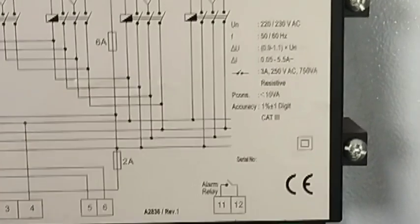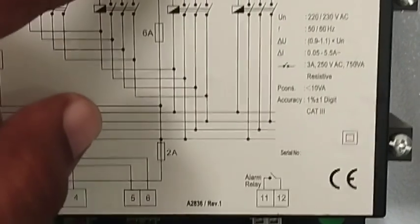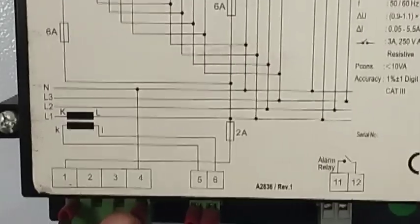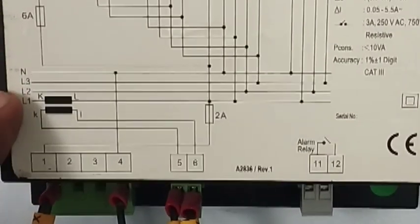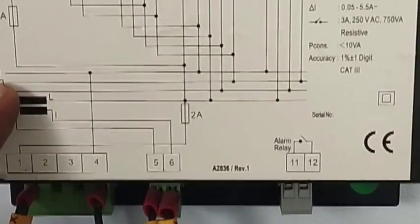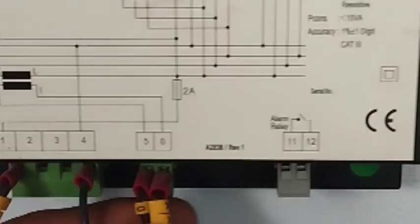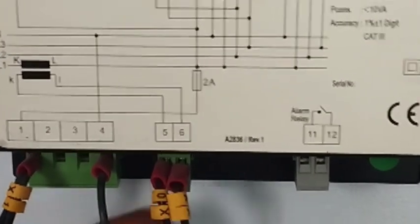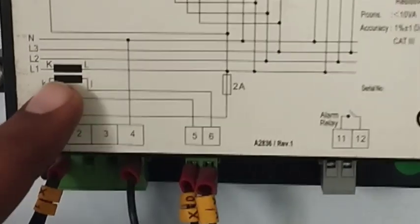If you check further down the wiring, terminal 1 is for main power supply — connect 220V here — and terminal 4 is for neutral. You connect neutral to terminal number 4. Terminals 5 and 6 are the CT connections, so if you want to connect your CT you connect it to terminals 5 and 6.